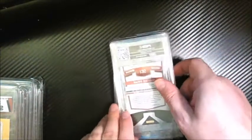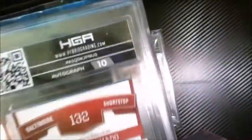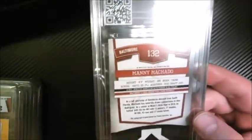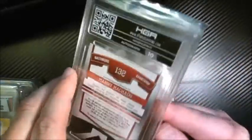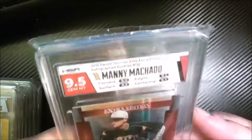We got a Manny Machado — this was out of the Elite set. Got a ten on the autograph. I thought this guy was a ten overall — if there's a chance in this whole order I'm getting a ten, it's this one. We got a nine-five, though. Nine on the corners, nine-fives on the others.